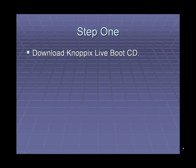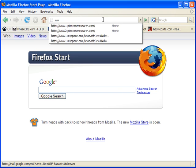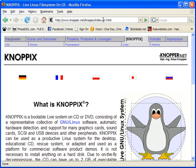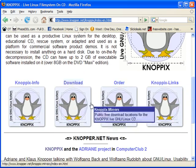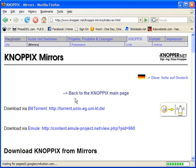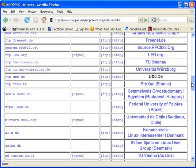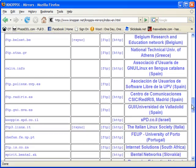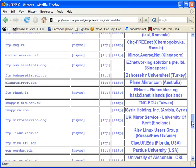The first step is to download the Knoppix Liveboot CD. In order to download the ISO file, you must first go to www.knoppix.net. From there, scroll down until you see the download button. Click that button to view a list of places to download from. Any selection will work, but I like to find a .com.